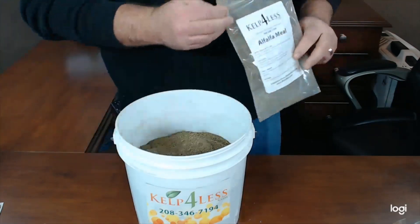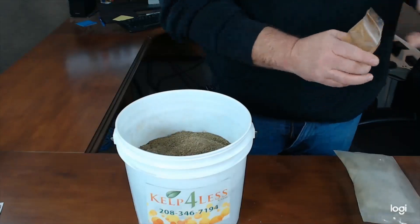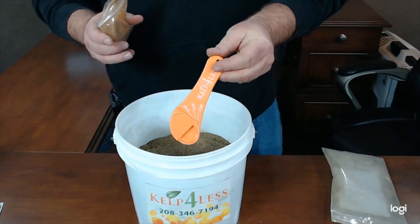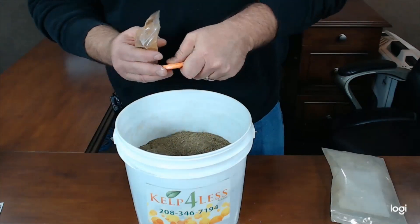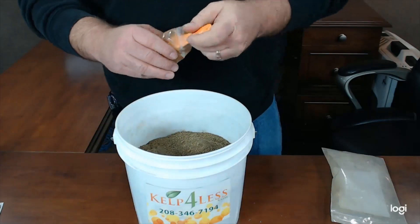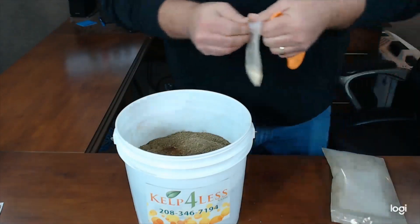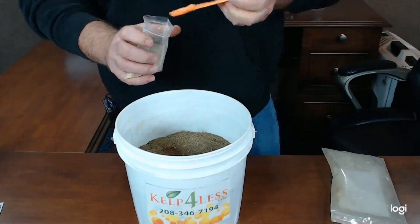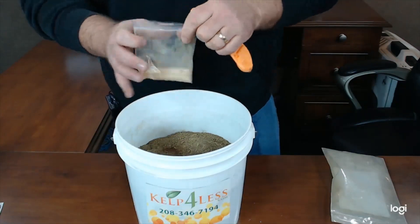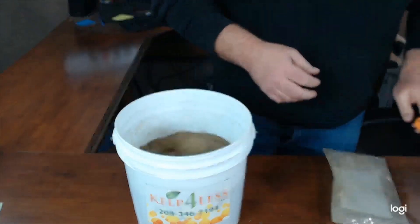I'm just going to dump in our alfalfa and let it sit on top of that lukewarm water. I'm going to use the KelpForLess adjustable teaspoon here — it's really handy. I'll put this on a quarter teaspoon. Just to help speed up the process of digestion and the reaction, I'm going to use about a quarter teaspoon of our fulvic acid. And because we're dealing with something that has a lot of organic matter and a lot of carbon, I'm going to put in about a quarter teaspoon of enzymes — the KelpForLess enzymes. That's a lot of enzymes in one gallon, but you'll see the purpose of that pretty soon.